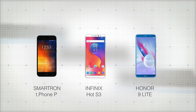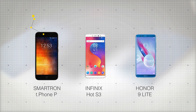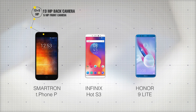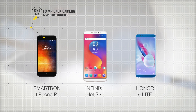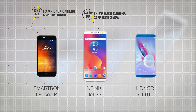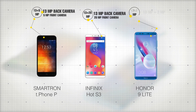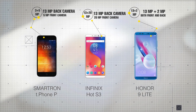Let's quickly take a look at their camera specs. On the Smartron T-Phone P, we have a 13 megapixel camera on the back and a 5 megapixel camera on the front. The Infinix Hot S3 has a 13 megapixel camera on the back and a 20 megapixel camera on the front. The Honor 9 Lite has 4 cameras — a 13 megapixel plus 2 megapixel setup on both the front and the back.